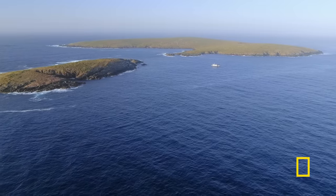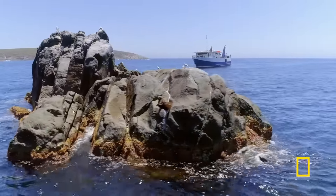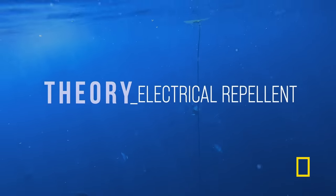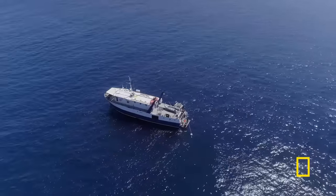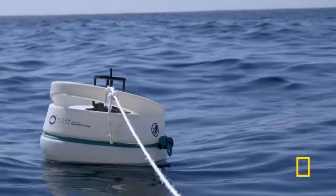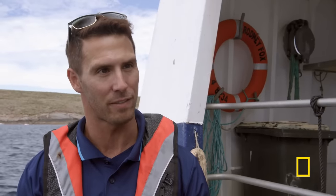Their theory: the shark's ampullae of Lorenzini can be used against it. They're testing a new shark deterrent that does just that. The sharks are capable of detecting minute electric fields, and the idea of this electric deterrent is to transmit a very strong electric field that will overwhelm that sense of the shark.